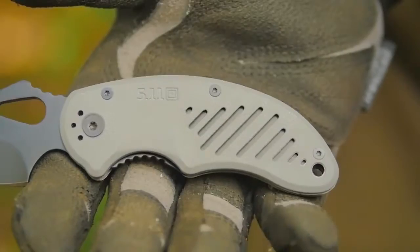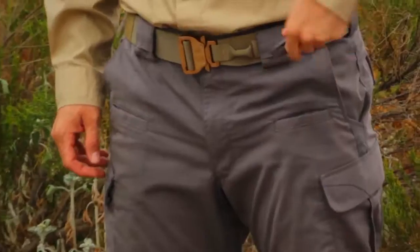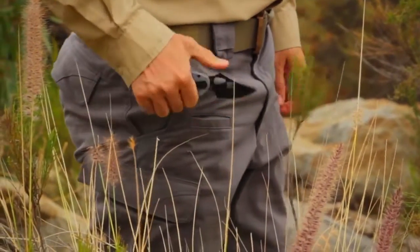The injection molded textured handle comes in a battleship gray color and provides a confident grip with or without gloves. The knife clip also has a Teflon coating and provides a left and right hand carry option.